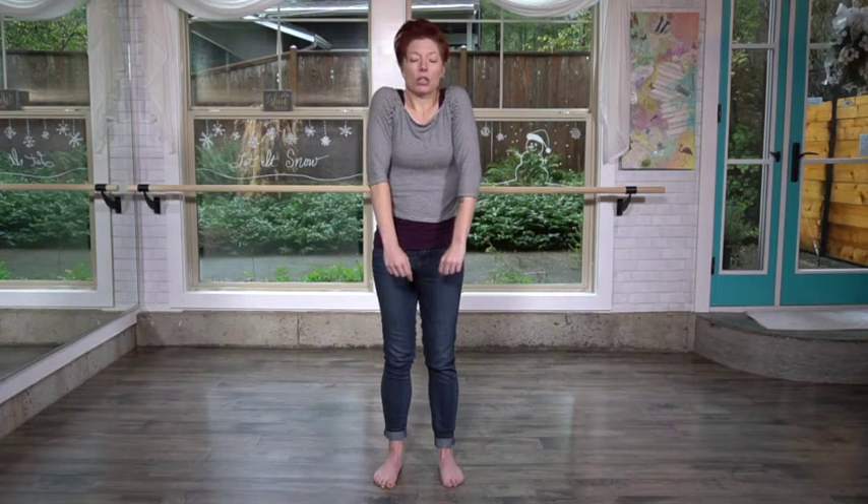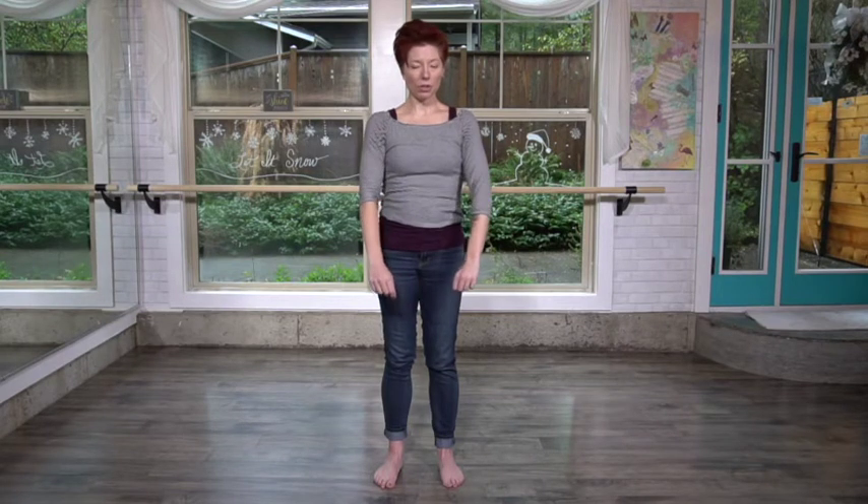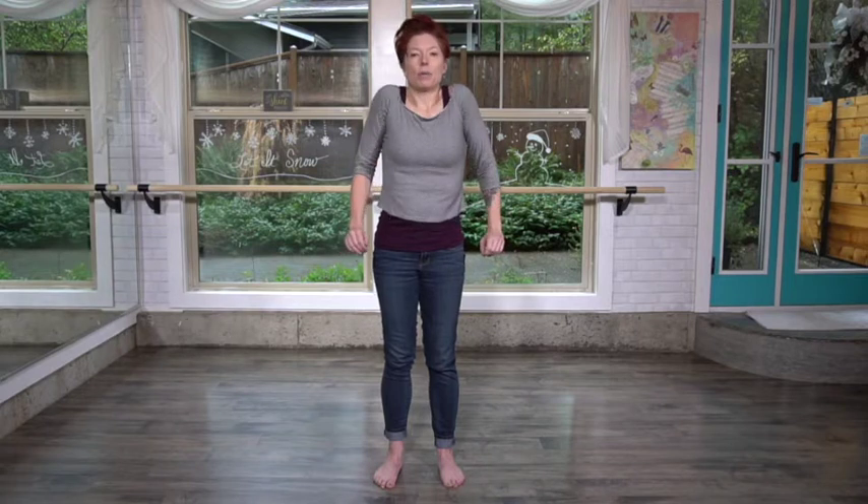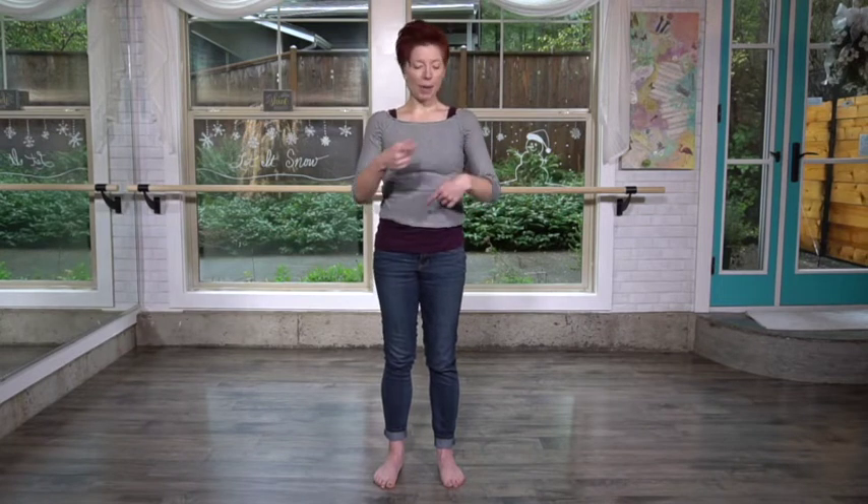Let's reverse it. Come forward — the scapula on the back are drawing away from one another. Go underneath, place them in the back pocket so the scapula drop down, bring them together and then up toward the ears. Just go ahead and reverse that three or four times back and forth and you're going to notice a huge difference.